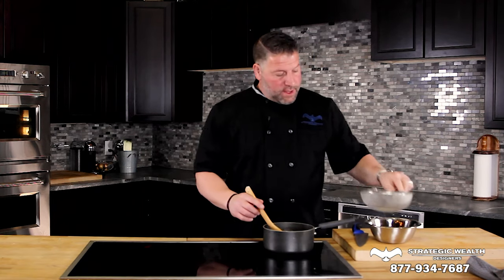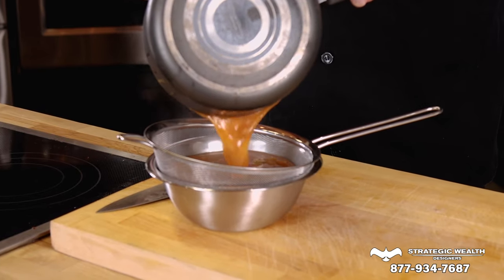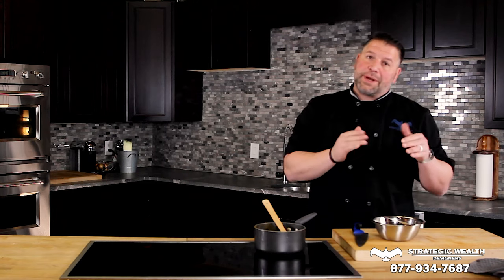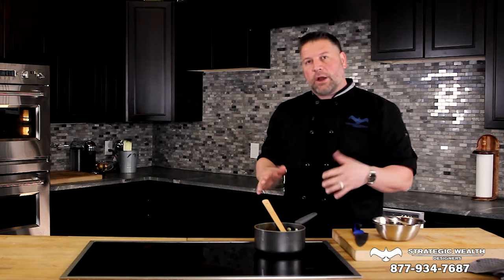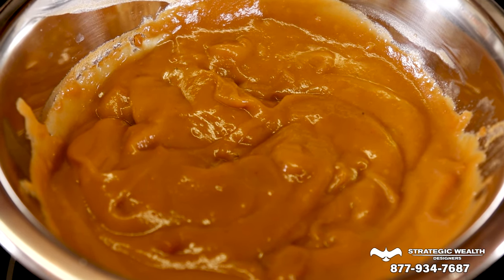So it's reduced down by about half. Now we're going to take a fine mesh strainer, put it over a bowl, and pour it through there to strain all of the solid materials out. That way you're left with just the sauce. Pour it through, let that go, give it some time. There we go — strained it off, we've got the espanol sauce. This is just a base, it's a brown sauce. You're going to make something with it later, maybe lamb chops or an ossobuco. You can add ingredients — if you want a veal demi-glace, you'll get some veal base, put it back in the pan, and keep on reducing it down. But that's espanol, one of the five classical sauces.